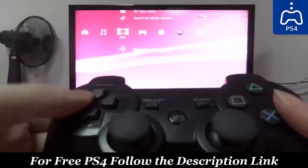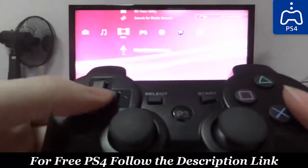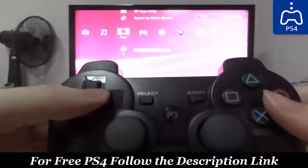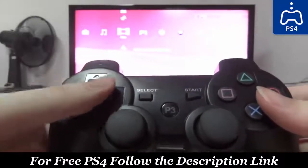This is how easy it is to synchronize your PS3 controller to your PS3 console for the first time. Thank you for watching this video, bye!